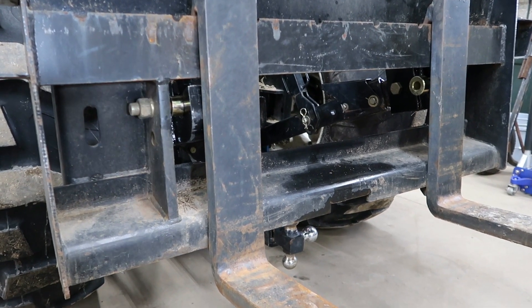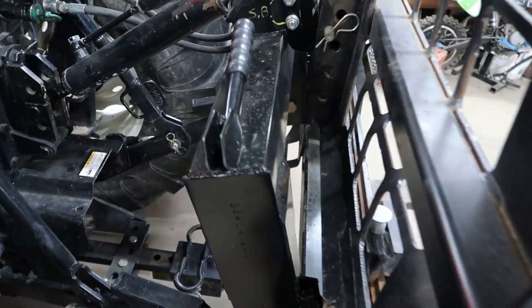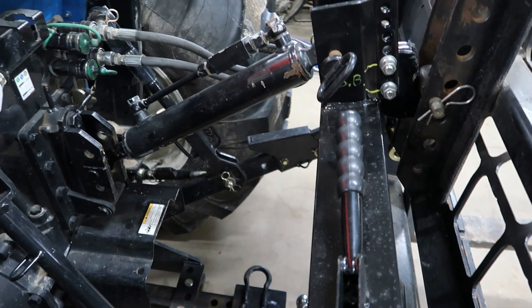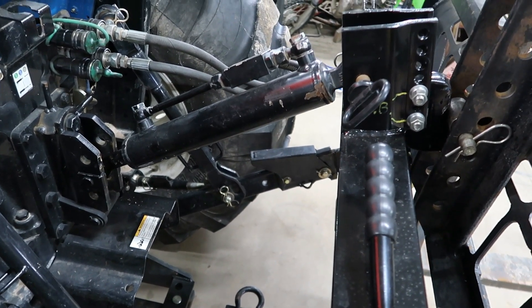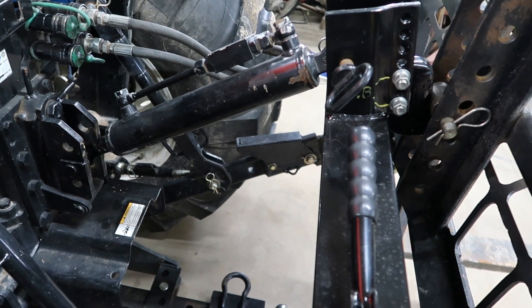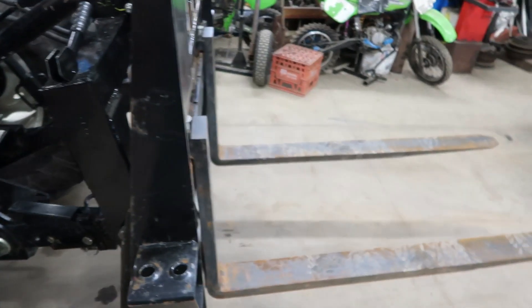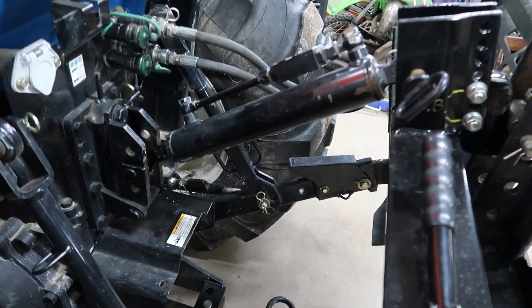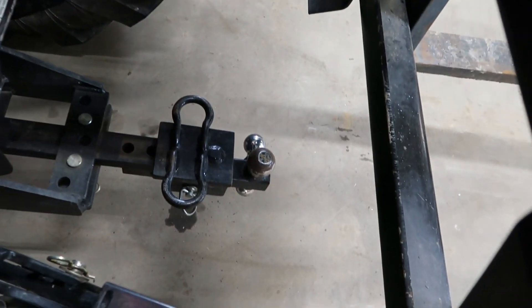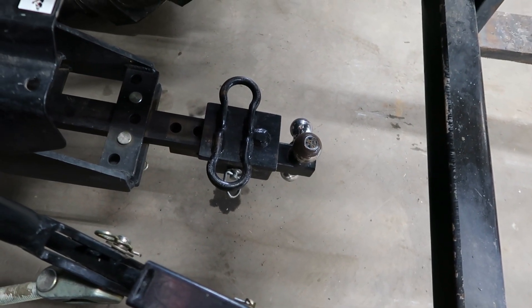There you have it, locked onto a three-point quick attach. One thing I highly recommend for you guys running these tractors: get a hydraulic top link. You can see how much easier it is for hooking up equipment and just for positioning, especially like forks — to level them, dump them, whatever you've got to do.